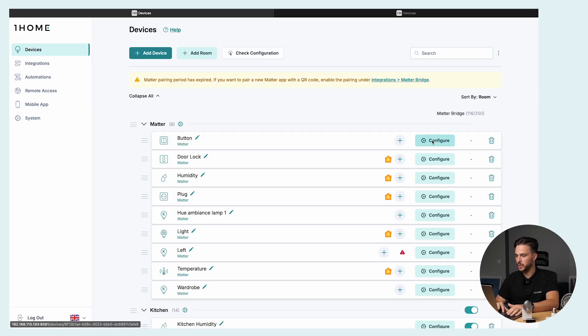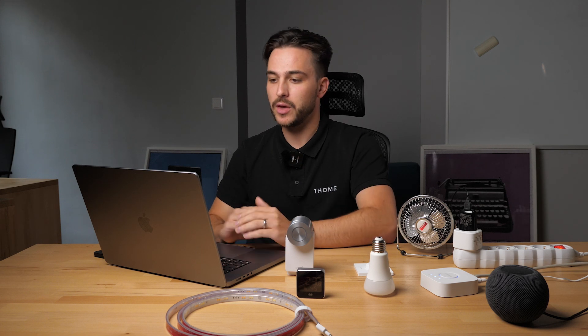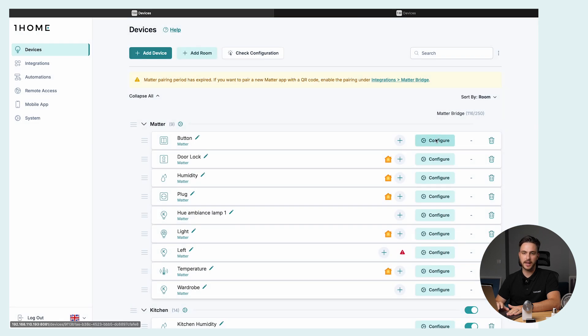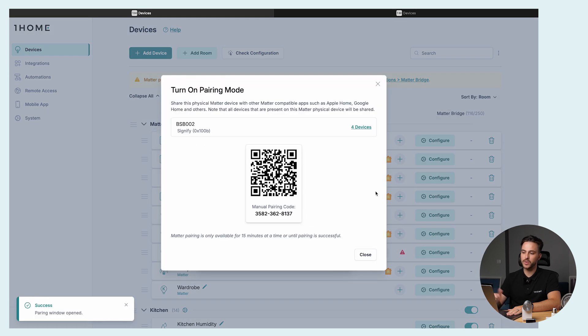Two additional things regarding the Matter controller. You can always check the connection history of each Matter device — go to the configure button of the desired device, click on it, and then select show connection history. Also, if you want to share this device with another Matter compatible app like Apple Home or Google Home, you can do this by turning on pairing mode from the OneHome dashboard. Go to the configure button, click on turn on pairing mode and then start sharing. This will give you the Matter QR code, which you can scan with the app of your choice — for example, Apple Home, Google Home, or the OneHome app.